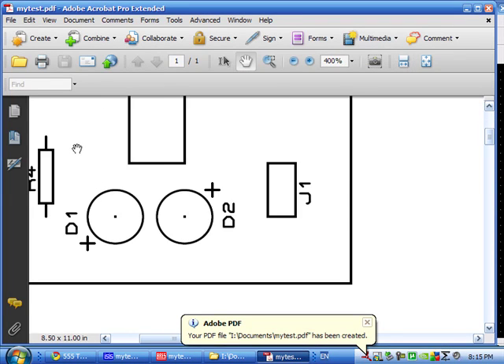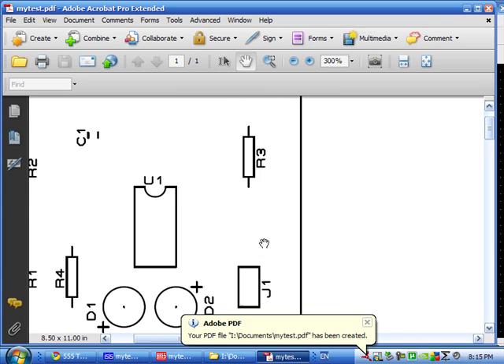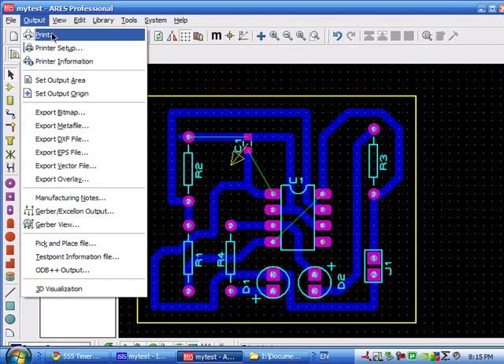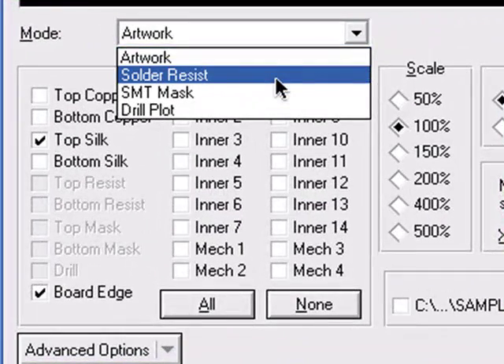I'm just replacing the old one. Here is the top silk layer — this is the white screen. And then if you want the green coating that protects the soldering, which is known as the solder resist layer, you'll have to select solder resist from here.